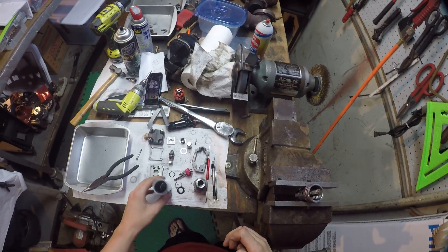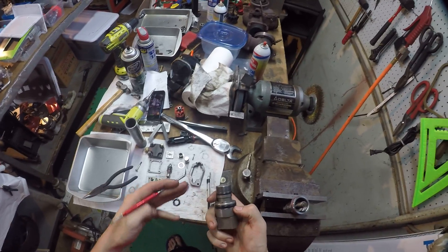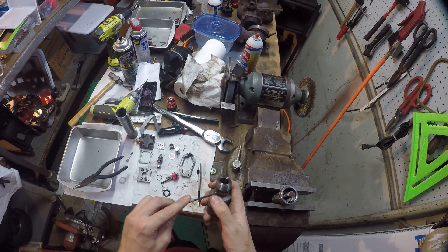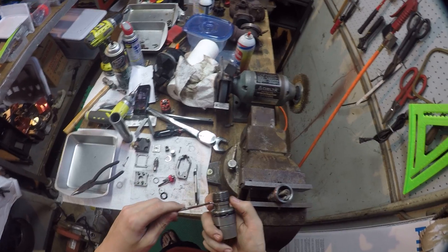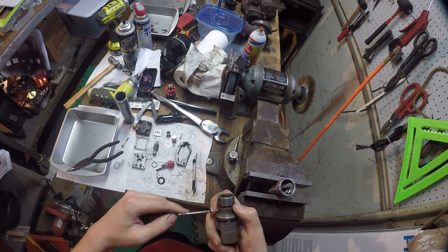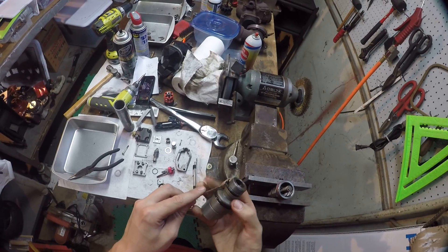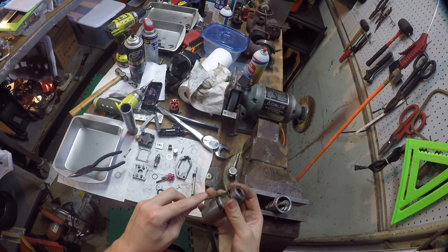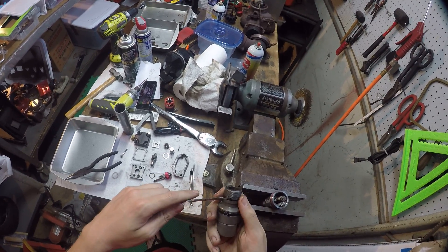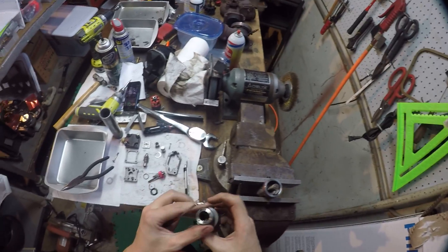Here's a tip for putting on o-rings — this is just a quick assembly video and isn't going through everything, but it'll show you enough to do a basic rebuild. With o-rings, you want to install them and then run your pick around them to straighten them out, because the o-ring can twist and end up leaking.